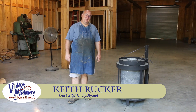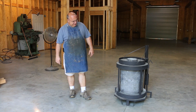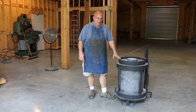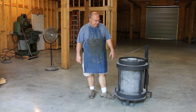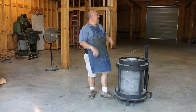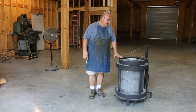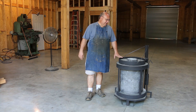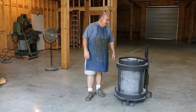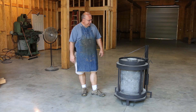Hello, Keith Rucker here at VintageMachinery.org. So I thought we'd get back on the foundry furnace project. It's almost a shame that this thing's been sitting here almost completed for so long and I just haven't really been able to finish it out. But with the shop project, trying to get things finished up in here, this quite honestly just got put on the back burner. But we're going to get this thing knocked out. I'm kind of caught up on the shop now and just needing to check some of these older projects and get them off the list and everything completed.